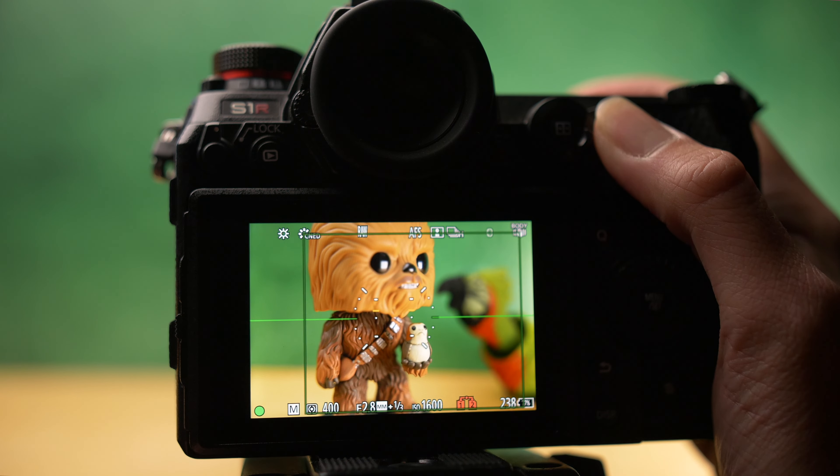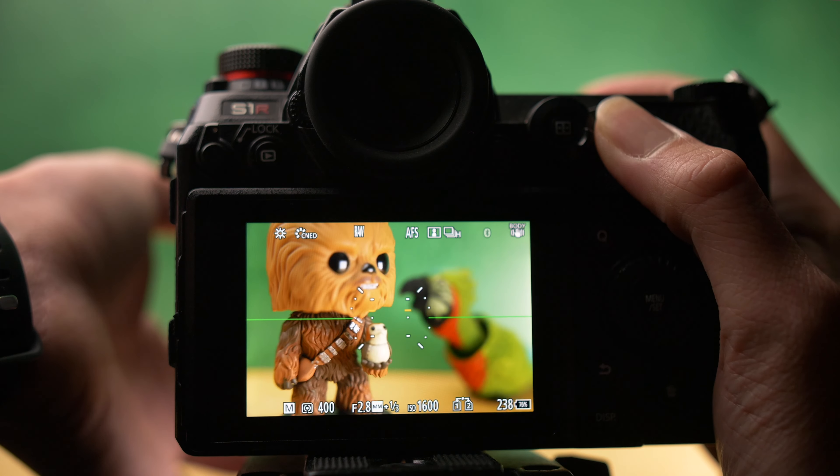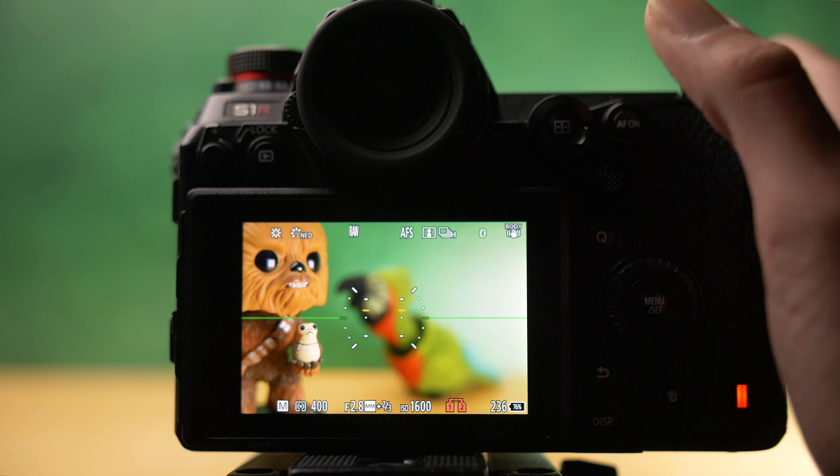But even more commonly, when you're autofocusing, you may not be able to effectively tack focus in the composition that you're desiring. So in these scenarios, you can simply back button focus in a composition in which the animal will be more easily tracked with autofocus, and then move your composition into the desired position and push down the shutter button.